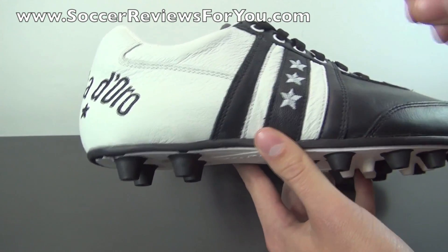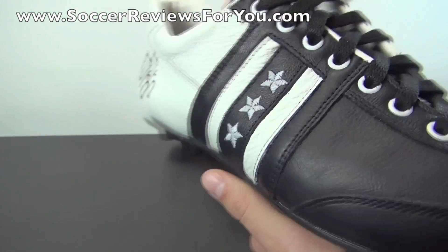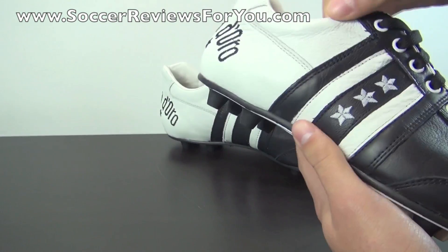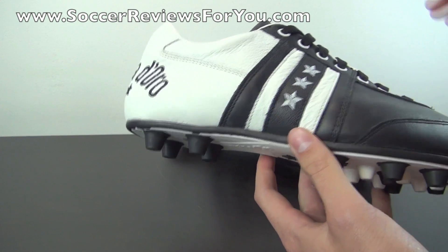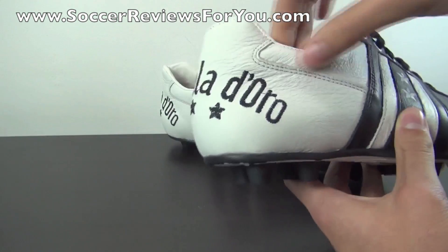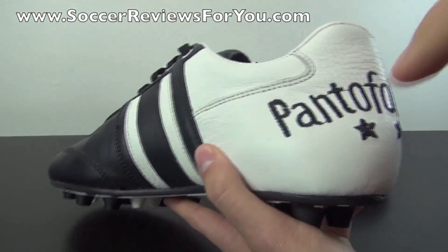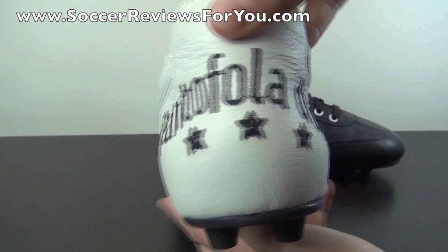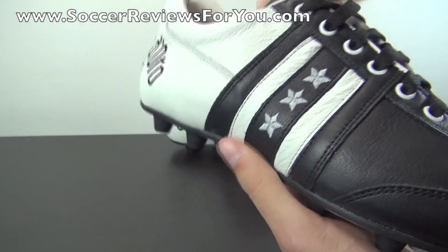There are lots of strips of leather going across the lateral and medial sides of the midfoot. This gives the shoe a unique look and helps prevent overstretching through the middle of the foot, which is important for a secure fit long-term. With so many layers, I don't think it'll stretch too much in the midfoot. The back half is white calfskin leather with an internal plastic heel counter, and there's Pantofola d'Oro embroidery with three stars in black on the back — it looks absolutely phenomenal.